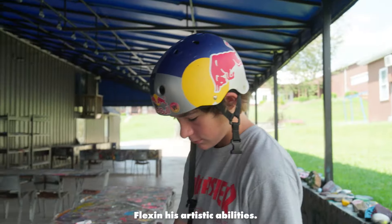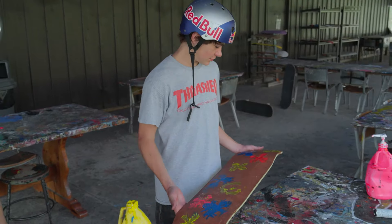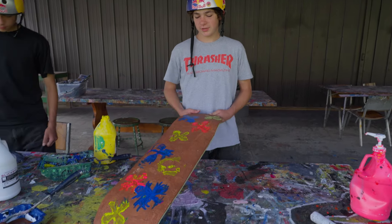Okay Devin, flex that artistic ability. Get it on the left. I don't know if it's very good — it's just like a shape board and then just some color splotches. It looks like the sky in Spongebob.